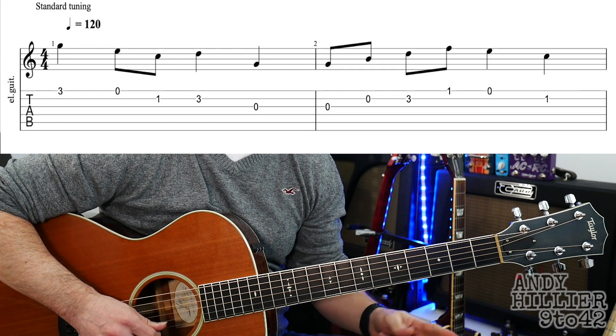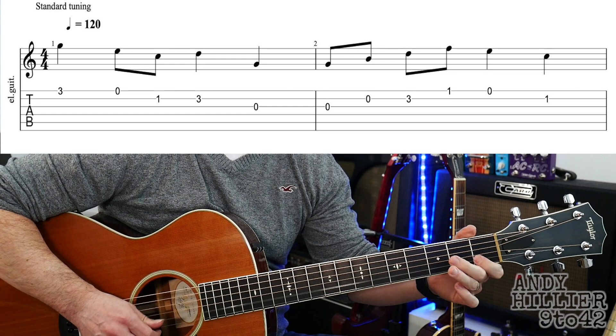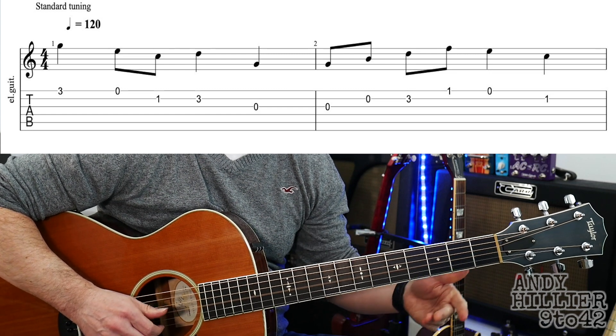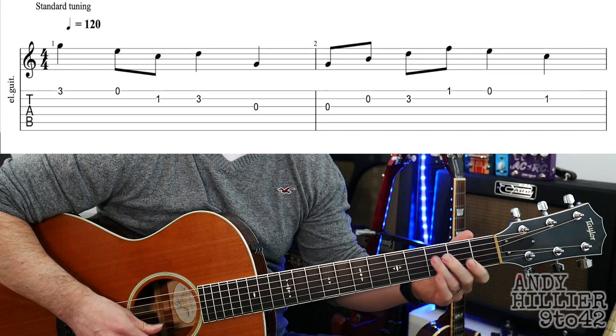So let's try playing the whole line nice and slowly. Ready, and. And up to speed.